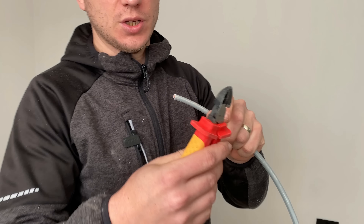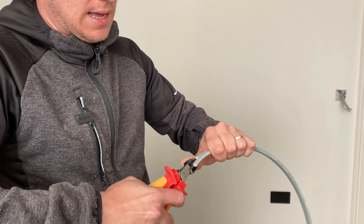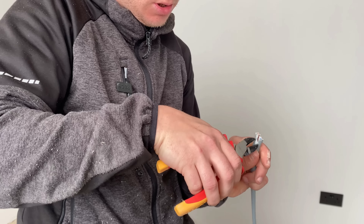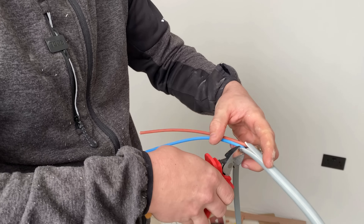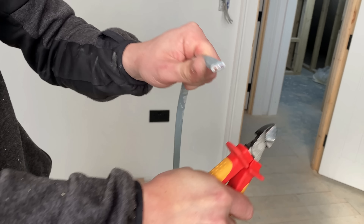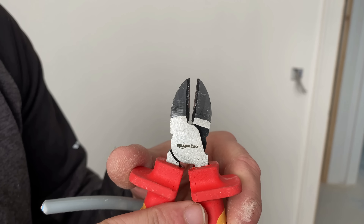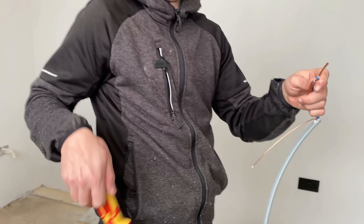We've got a beefy bit of 6mm here. Look at the damage on the cutters already — they were nice and shiny two hours ago. We'll cut into it and strip it how we normally would — cut and grab the 4mm CPC. Give them a strip and see how they cut. A bit of force needed, but they do it. That black finish is wearing away pretty quickly though.